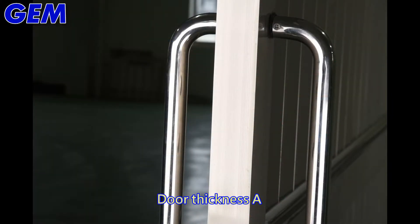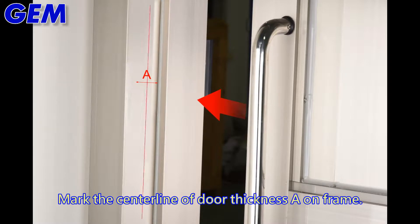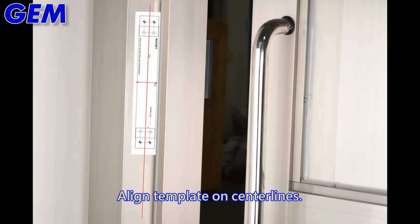Measure door thickness A. Transfer measurement A to the frame. Mark the center line of door thickness A on the frame, then align the template on the center lines.